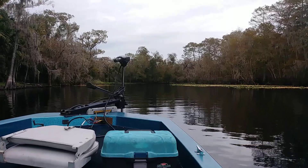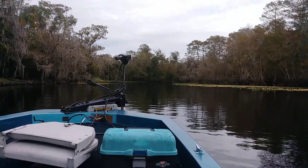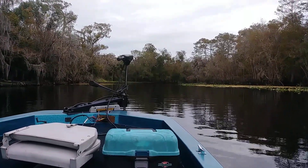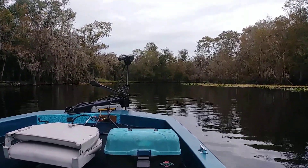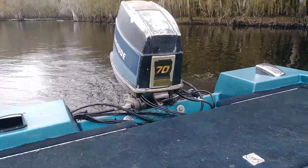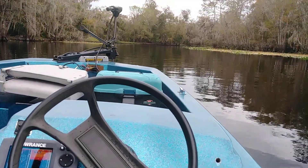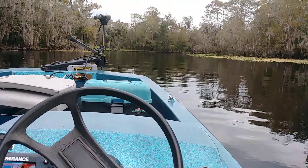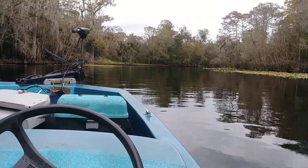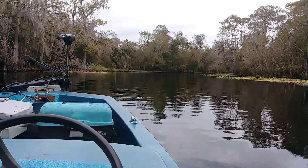Giving the old trolling motor a good workout. Lock it in the forward position — full speed ahead. Put the motor down just a little bit and steer with the wheel. It's a hybrid. It's kind of cool.